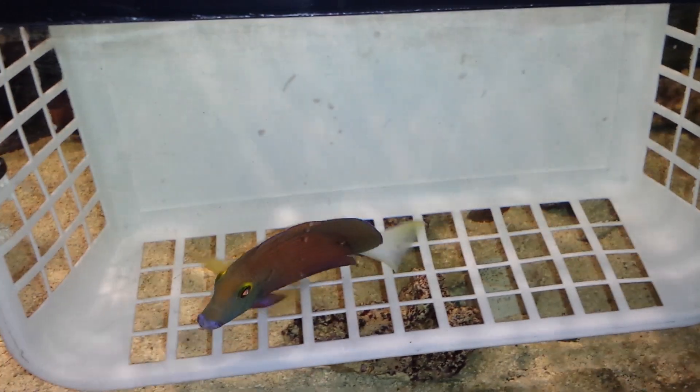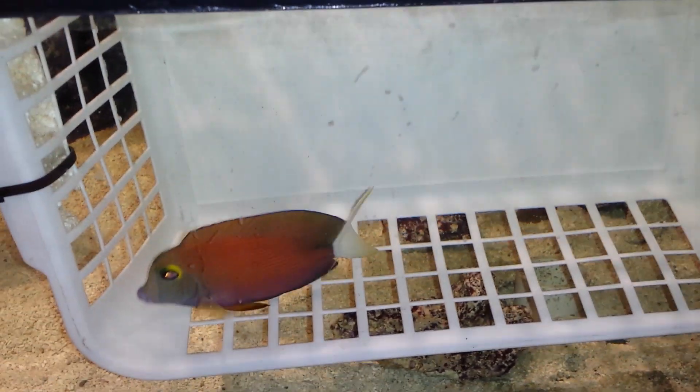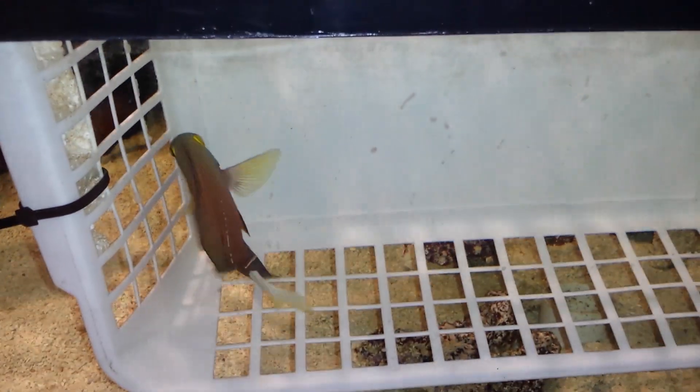This guy's measuring 5 inches. It's the first one that I bring in. I'm really happy with the colors. They had a little bit of orange, but I thought the orange on this one was really nice.